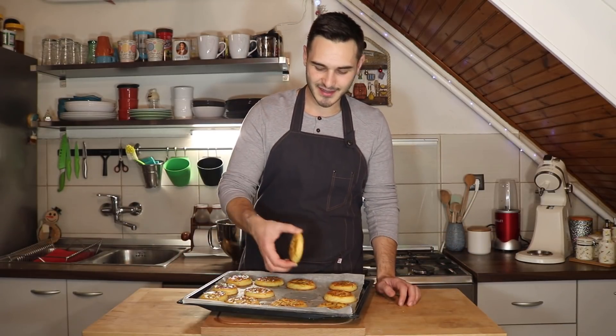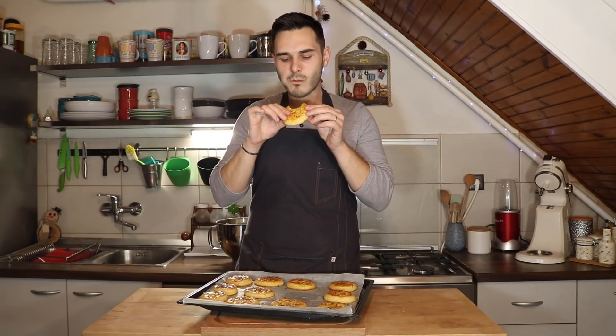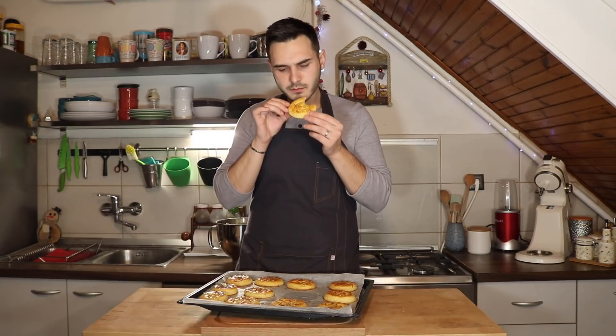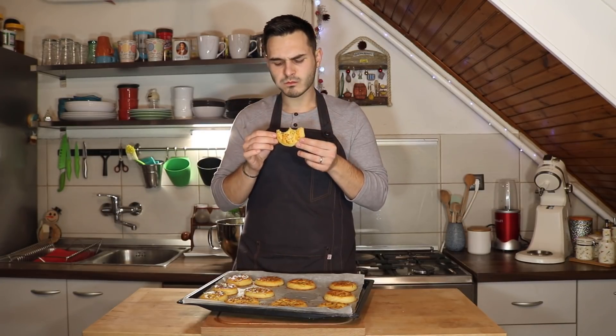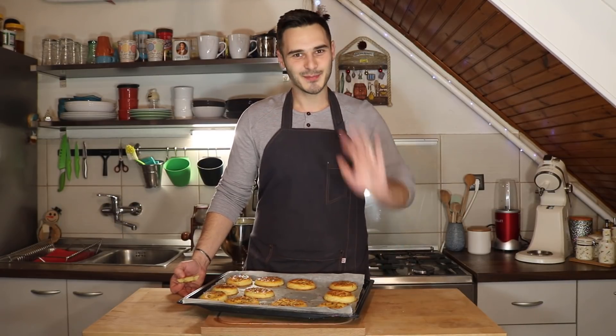Peće se druga tura, a ja ću sad naravno probati. Stvarno su izvrsne brzinske — ne mogu biti bolje. Probajte svakako napraviti, preporučam vam. Ako napravite, naravno javite mi. Pretplatite se na kanal ako još niste. I vidimo se sljedeći put. Bok!